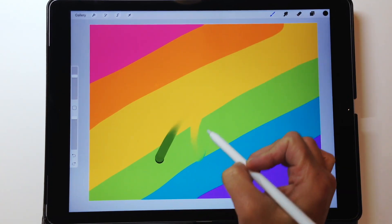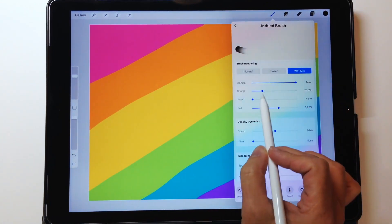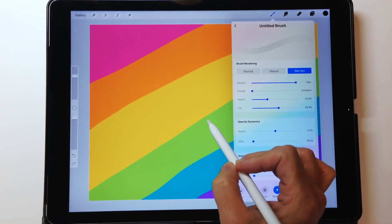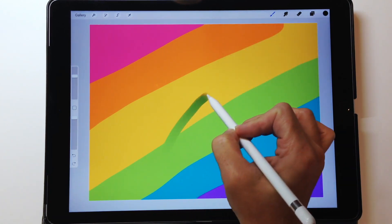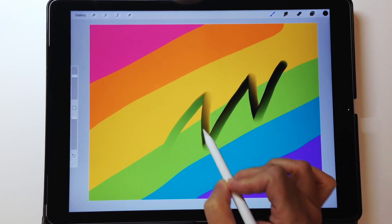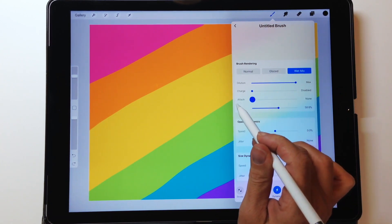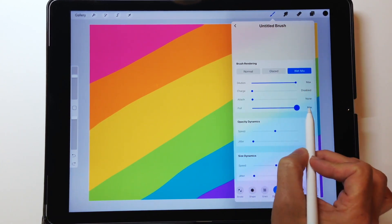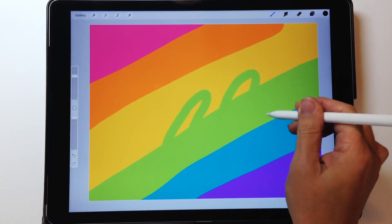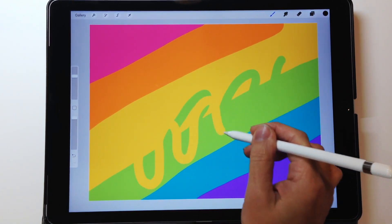Now let's play around with charge. Charge gives you something at the beginning — since I have black selected, it charges the brush with some black only at the start. Turning charge off and bringing up attack: attack doesn't add color at the beginning like charge does, but as you draw you get some color showing up partway through — the emphasis is in the middle, whereas charge emphasizes the front. I don't really want the color, so I keep those as low as possible. With pull at max, wherever you first start pulling from, that color continues to pull through the whole canvas.